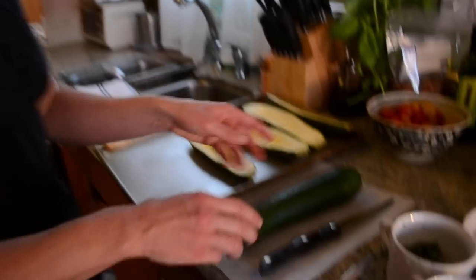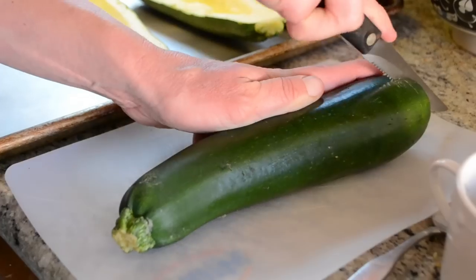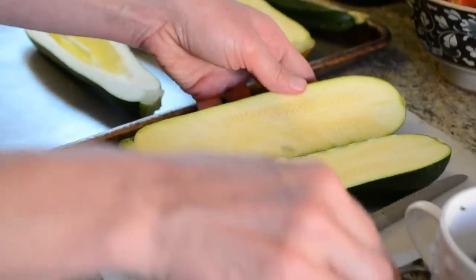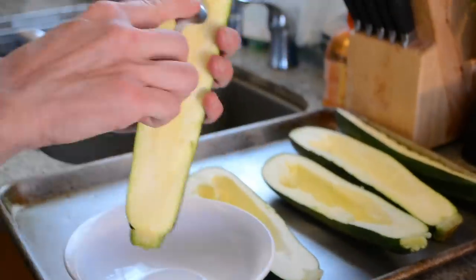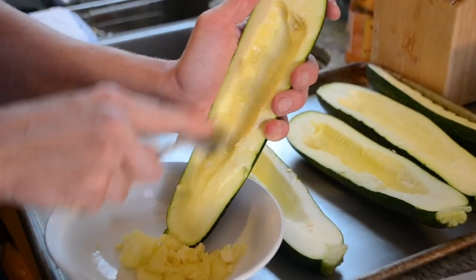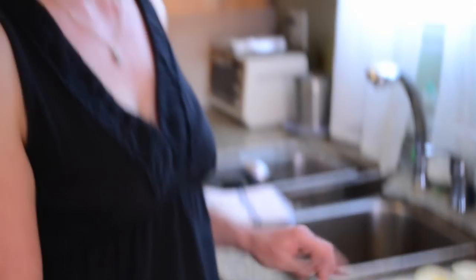While the oven is preheating, let's finish getting our ingredients ready. We have our zucchini and we are going to cut it lengthwise as evenly as you possibly can, because most of them do curve towards the top. And then we are going to scrape the seeds out, so it's going to create a nice hollow center. Set it next to the other zucchinis and then set it aside while we mix the stuffing.